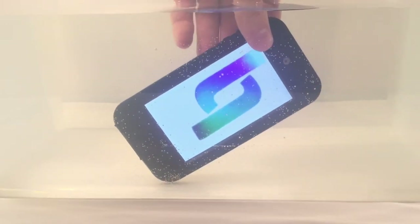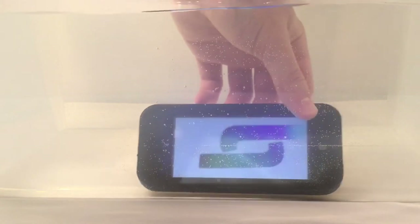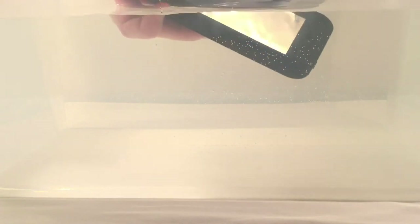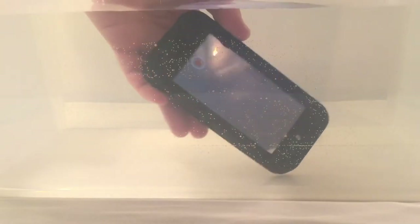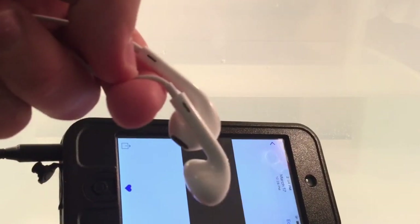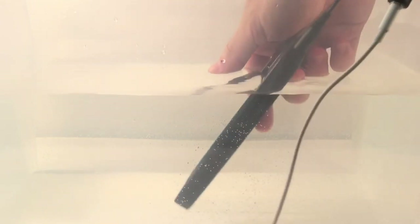The Ulak case is holding up. It looks like it just sinks, but everything is okay. For this last test drive of Ulak waterproof cases, here we go — and it's holding up just fine. Thanks Ulak, mission accomplished. Last test — submerging this in water. That's completely submerged. Test is a success.